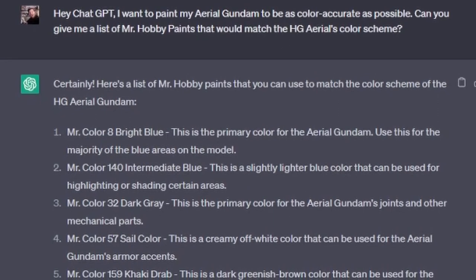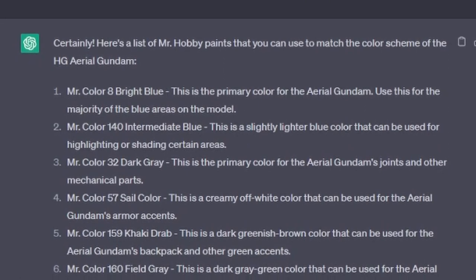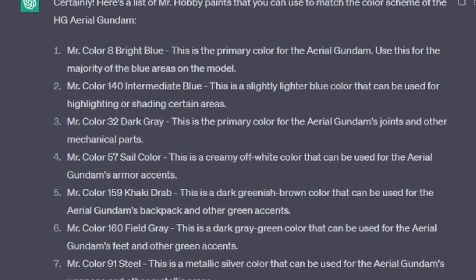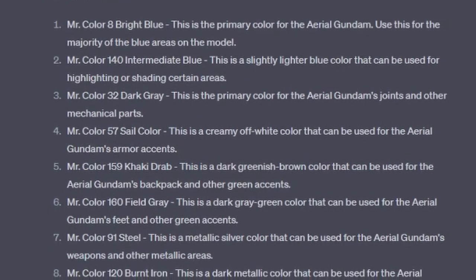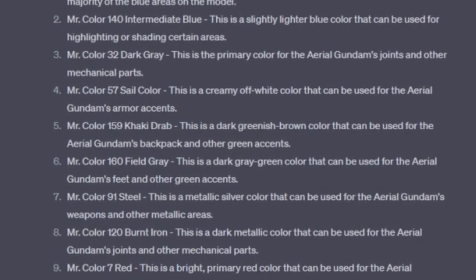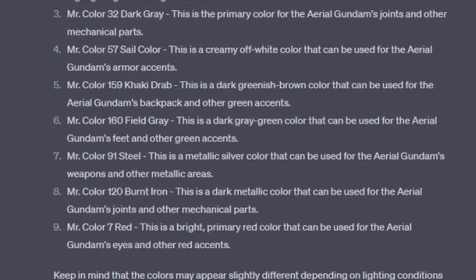Certainly. Here's a list of Mr. Hobby paints that you can use to match the color scheme of the HG Aerial Gundam. Number 1: Mr. Color 8 Bright Blue — this is the primary color for the Aerial Gundam; use this for the majority of the blue areas on the model. Number 2: Mr. Color 140 Intermediate Blue — a slightly lighter blue color that can be used for highlighting or shading certain areas. Number 3: Mr. Color 32 Dark Gray — the primary color for the Aerial Gundam's joints and other mechanical parts. Number 4: Mr. Color 57 Sail Color — a creamy off-white color for the Aerial Gundam's armor accents. Number 5: Mr. Color 159 Khaki Drab — a dark greenish-brown color for the Aerial Gundam's backpack and other green accents. Number 6: Mr. Color 160 Field Gray — a dark gray-green color for the Aerial Gundam's feet and other green accents. Number 7: Mr. Color 91 Steel — a metallic silver color for the Aerial Gundam's weapons and other metallic areas.